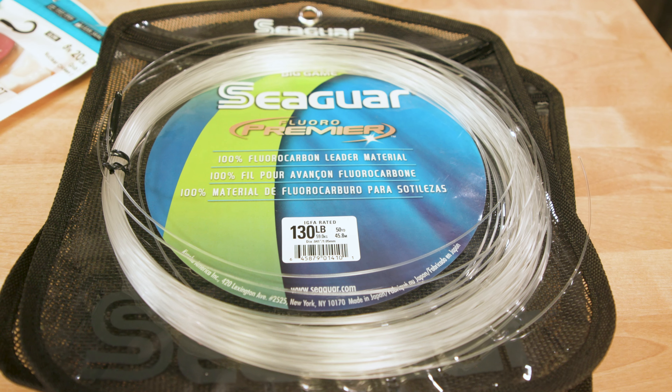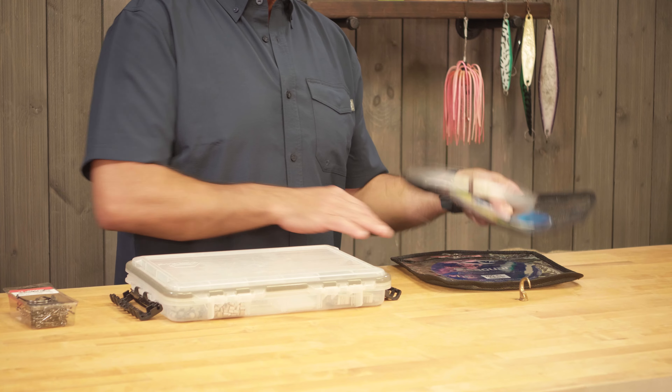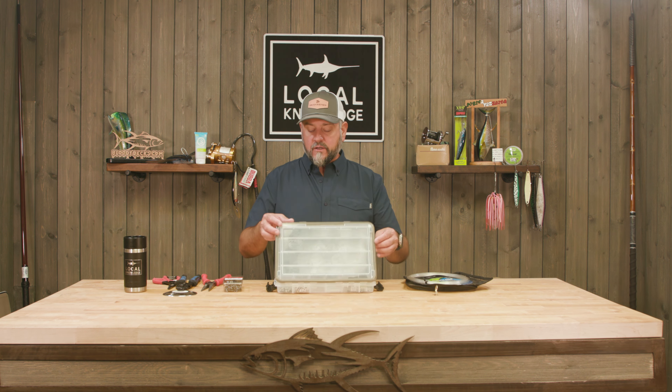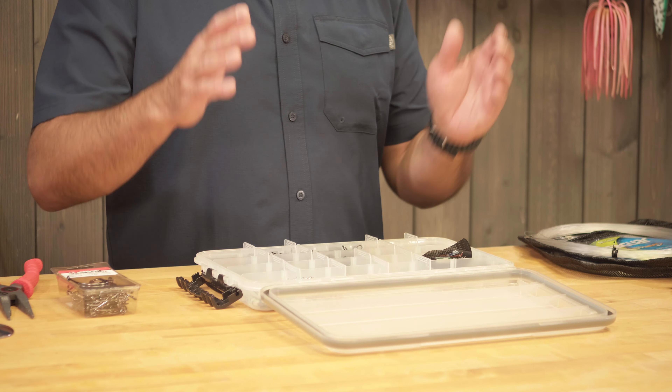I'm going to start with the basics. We're going to use Seaguar fluorocarbon, 130-pound — seems kind of heavy, but the reason I like to use the heavier leader is because it just doesn't chafe up as much. I can keep reusing it before I get a break, and sometimes we'll even use heavier leader for the main line. Most of what I've been experimenting with has been 130-pound top to bottom. You're also going to need some components — this is not my normal rigging box.